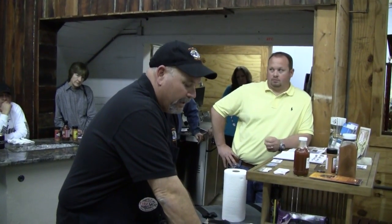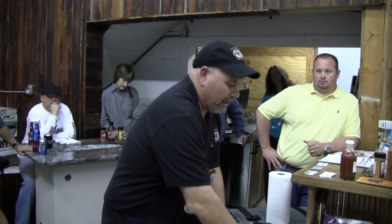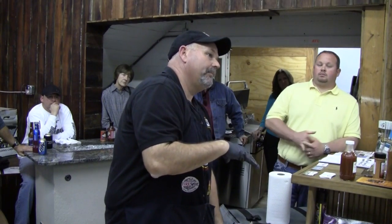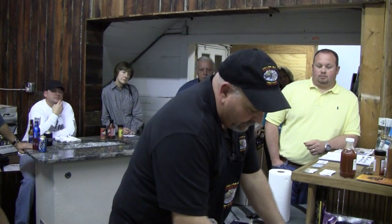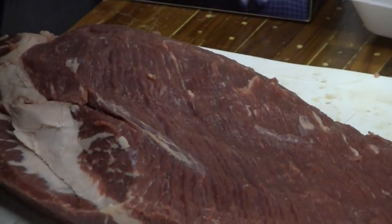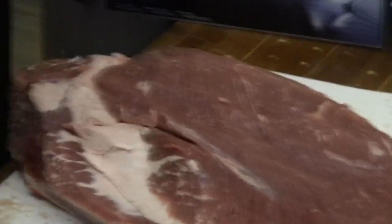Once you get your binder on there, you want to apply your rub. I use about two or three different flavor profiles — I'll do a hotter one on the bottom, add some cracked pepper, then a sweeter one on top, then come back in with a hotter one on top. I just like a good flavor profile all the way through. The saltier the rub, the more it'll penetrate the meat, open the pores up, and when the smoke hits it, that's where you get your smoke ring from.